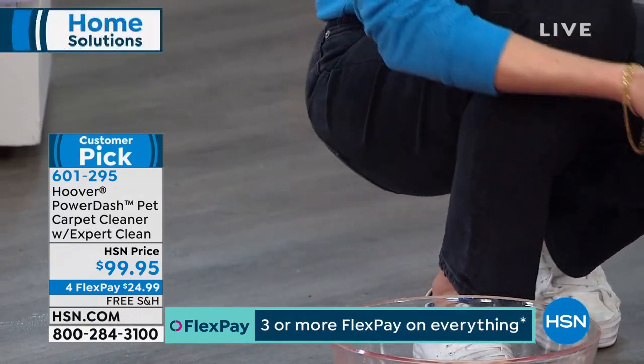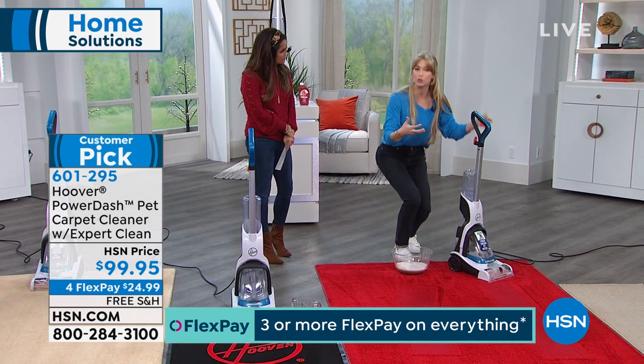For everyone at home who has pets, sometimes fur can clog it up — you just rinse that right out.